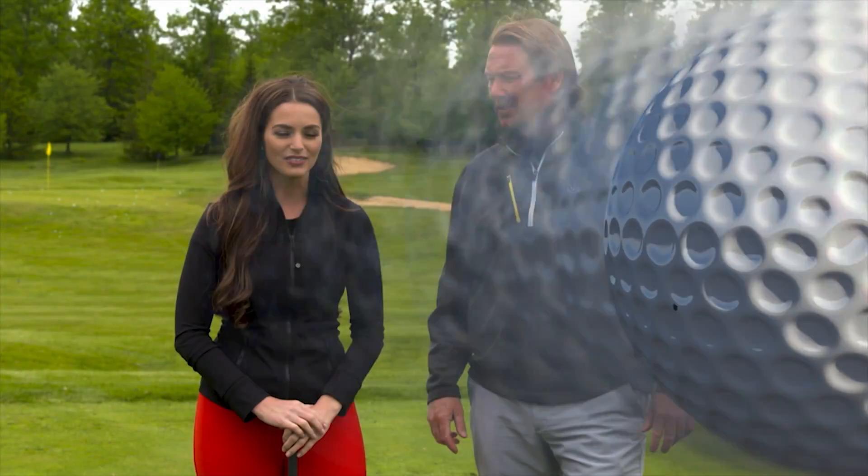Welcome back. We're at Stonewater Golf Club, and Jimmy, we're going to finish up the show with some good short game tips.